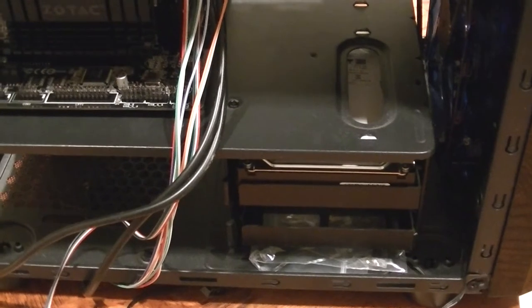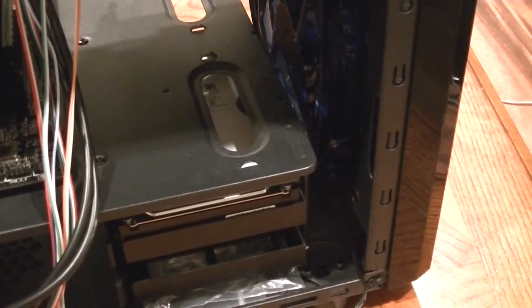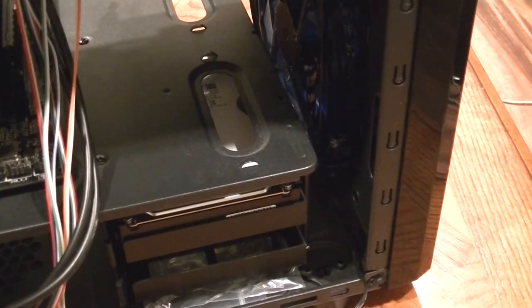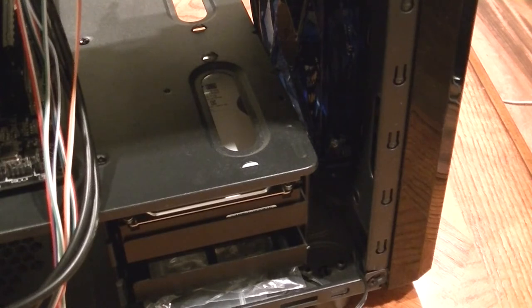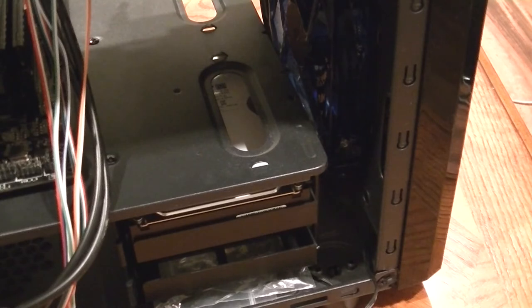The case has a generous 2.5-inch drive bay plus two 3.5-inch drive bays. That large fan — 140 or 180mm — looks great, but I personally won't plug it in for this build since the total power draw of the system won't be that high. I also want to keep this build as quiet as possible and not distract from the TV image with whirling lights.